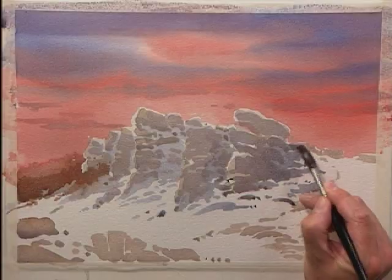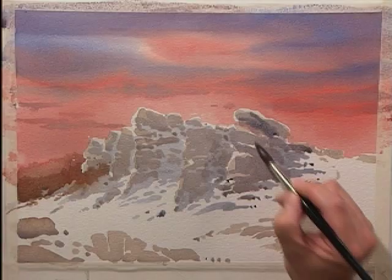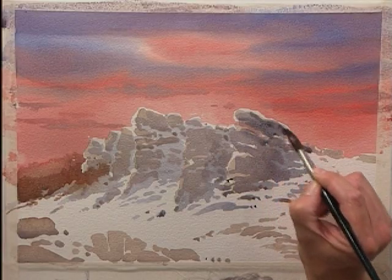Without it — because it's a snow scene — the snow would just look flat, and we don't want it to look flat. We want it to look like it's got undulations and contours.